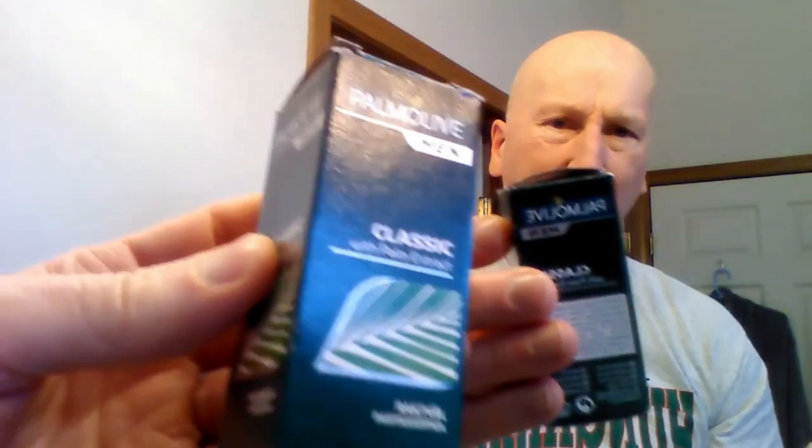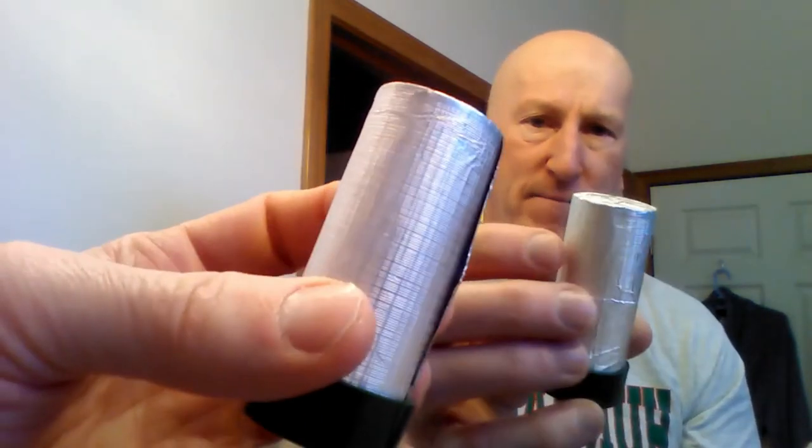I'm going to be using the Palmolive Shave Stick. It comes like this in a box. You can get two of them for about $3 or $4 on eBay. It comes wrapped up — you peel the foil back, there's the shave stick. You wet your face, rub it all over, and then use the brush to build a lather.